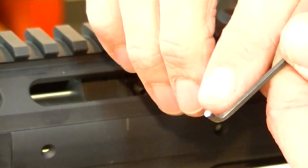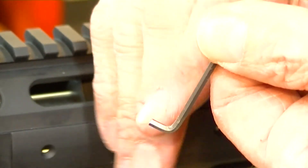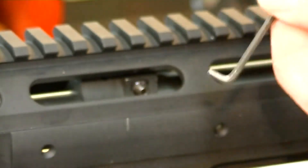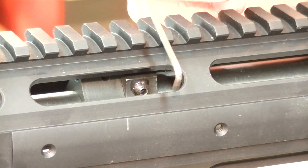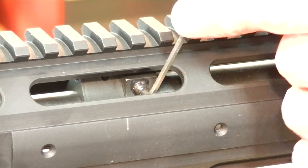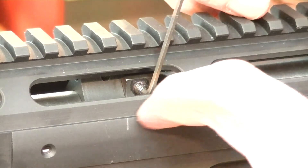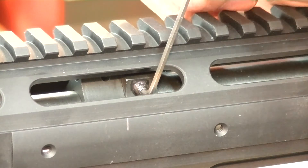I ground it down and I put a little bit of a taper on it where it's sloping like this. That way, whenever I come in here like this, I can go right in there and get into it and do what I need to do without marring up my rail.